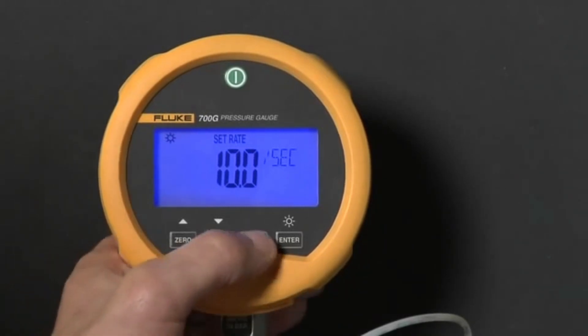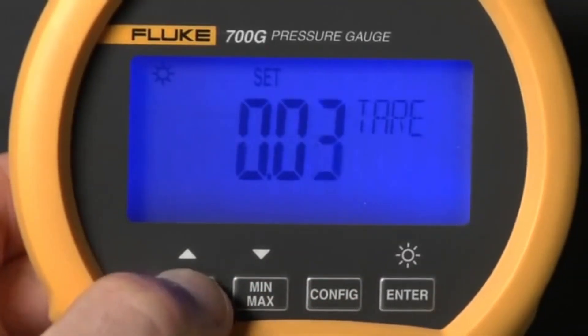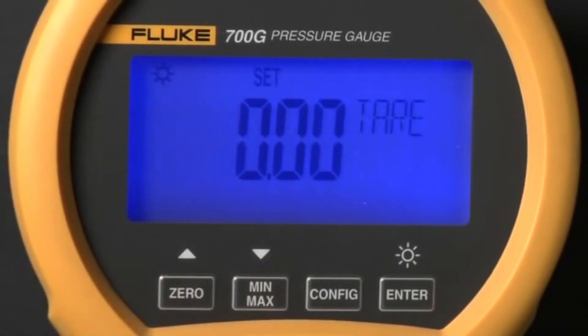Press config again to set a tare value. Tare is often used to zero out the display with a measured pressure value so you can view changes in pressure from the set value.